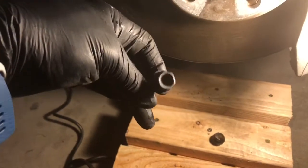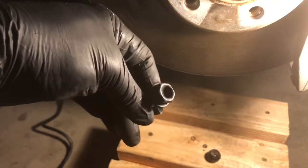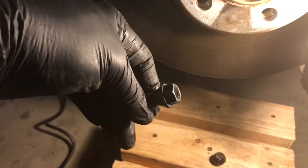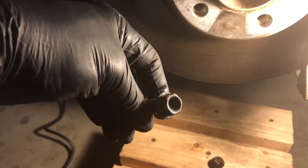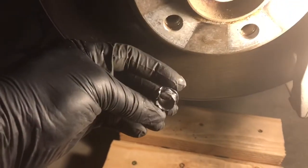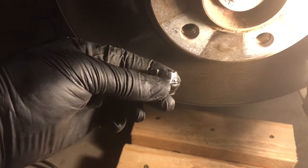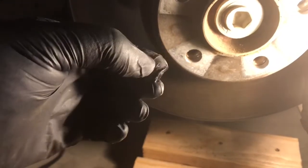The lug bolts have this perfect bowl shape on the heads which makes a perfect guide for the drill bit, so you just have to make sure you're level and going straight in. I was keeping the drill bit oiled so I wouldn't burn it up. Once I got down to the depth I wanted — right to the thread head — I put my heel against the wheel and started kicking, and it broke the little head off.